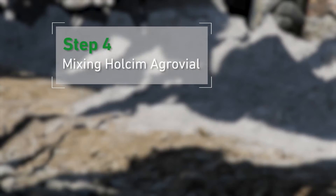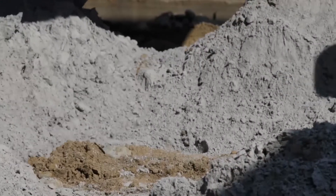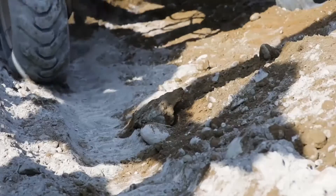Step 4: Mixing Halsey McGrawville. Using a rototiller, we mix our product with the soil that comes from the same terrain.